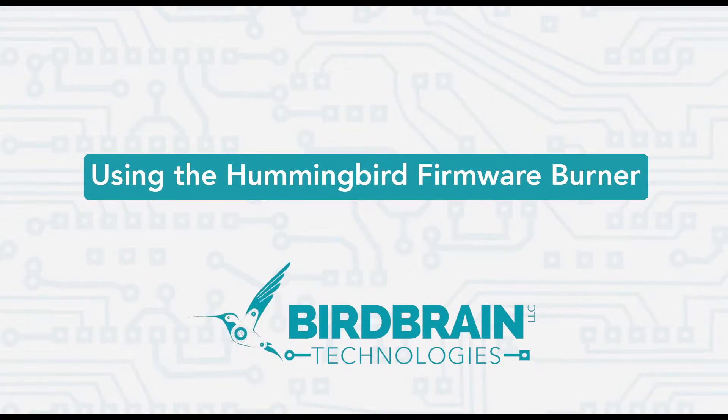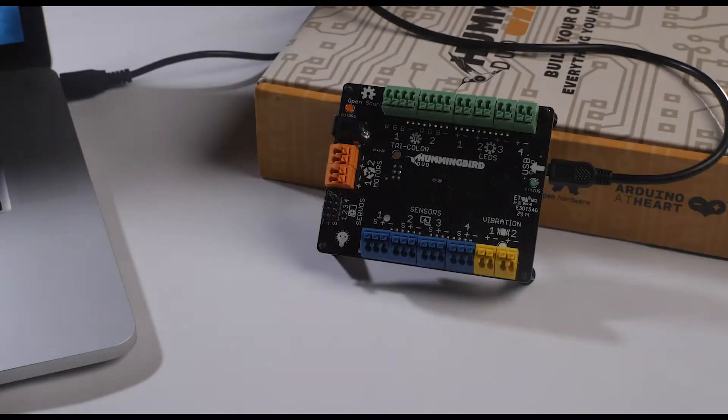Hello and welcome to this quick look at using the Hummingbird firmware burner. This is an easy to use utility for switching modes on your Hummingbird. Here I'm going to run you through your options when using the firmware burner. Start by making sure your Hummingbird is plugged into your computer and the Hummingbird firmware burner has been launched.